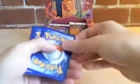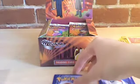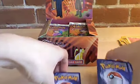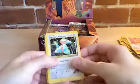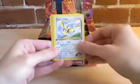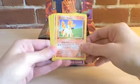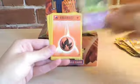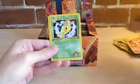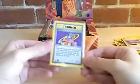One, two, three, four. We have Sabrina's Porygon, Giovanni's Machop, Koga's Pidgey, Erica's Jigglypuff, Blaine's Ponyta, Sabrina's Abra, Fire Energy, Blaine's Charmeleon, Koga's Kakuna, and Saffron City Gym. And the rare is non-holo Sabrina.